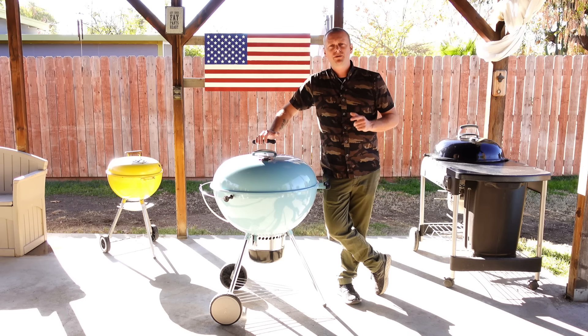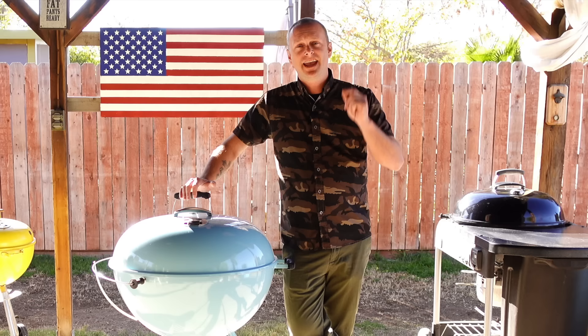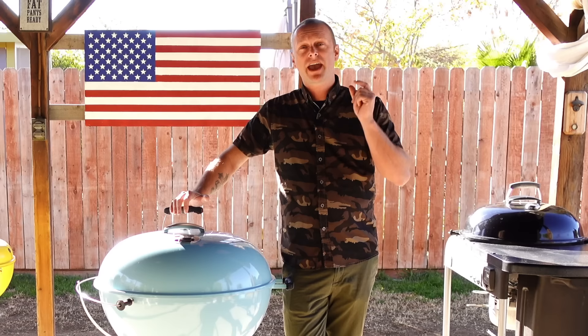Grill Sergeant here. What's going on, Grill Billies? In today's episode, we're tackling issues every new kettle owner gets extremely frustrated about. Let's start the show.